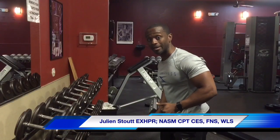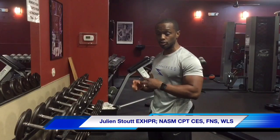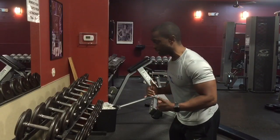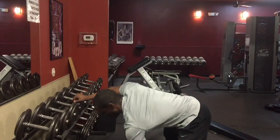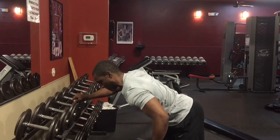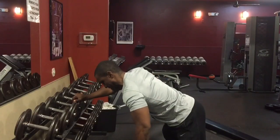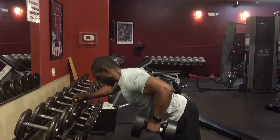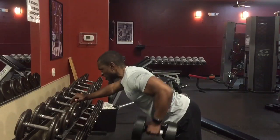The goal is to develop those rhomboids and the external rotators in the back. The proper way is: you're in the same position, but instead of pulling it straight up, you drive your elbow back like this. You keep that position and just keep driving, forcing yourself to squeeze the shoulder blades together, rather than just pulling with your arms.